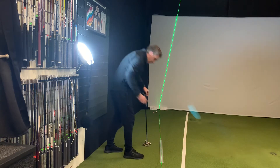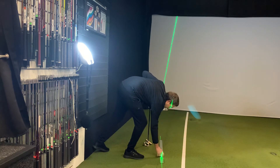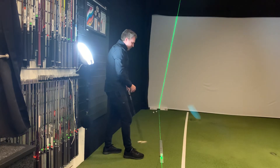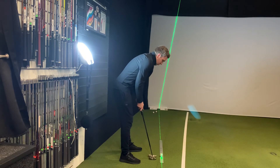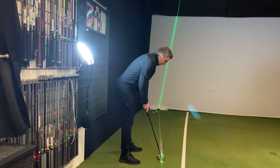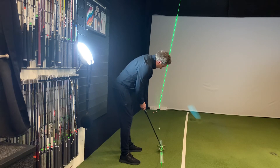So just do one more. Really focus on starting the ball straight down that ruler. Okay, one last time — there you go. A lot better.